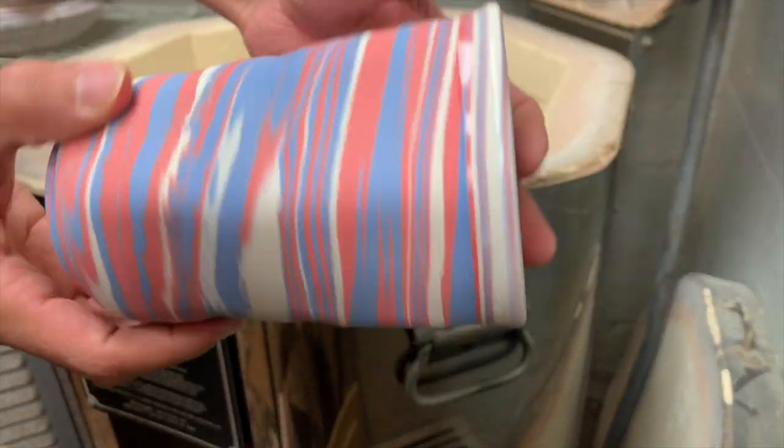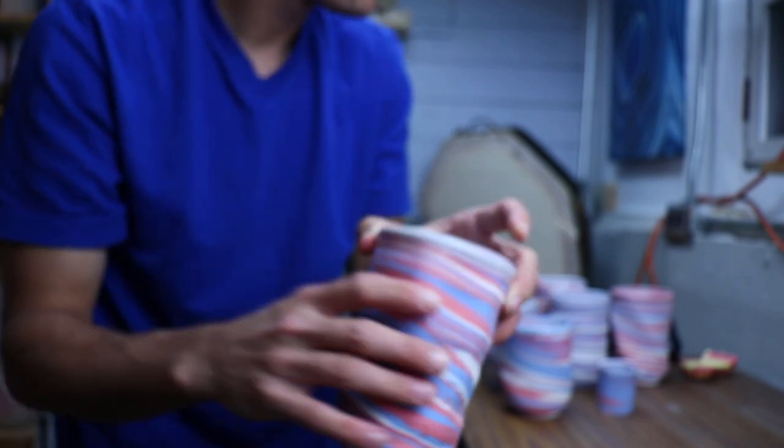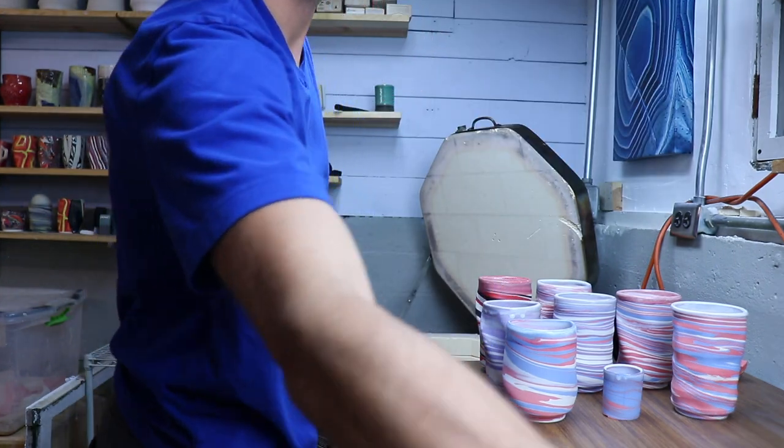Feeling very patriotic all of a sudden - nice little color blend on this one. You've got to keep experimenting, you can't give up.